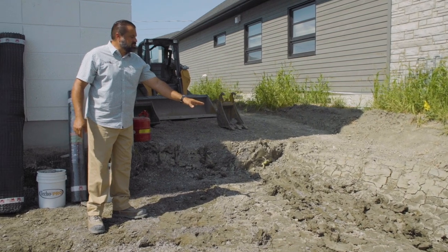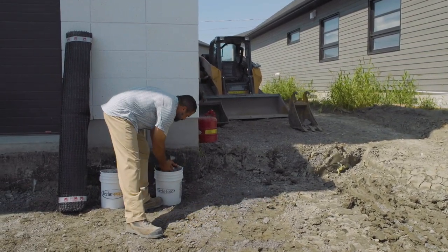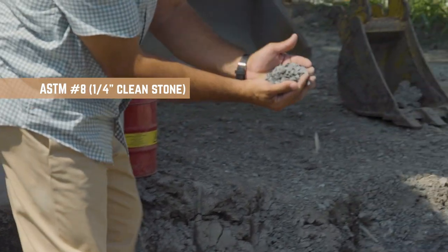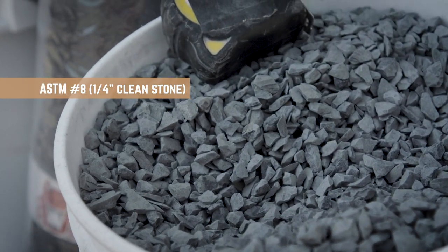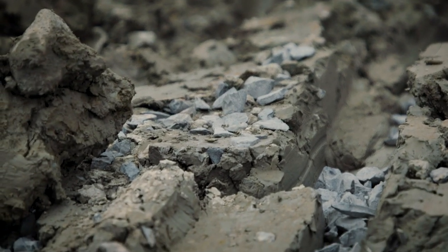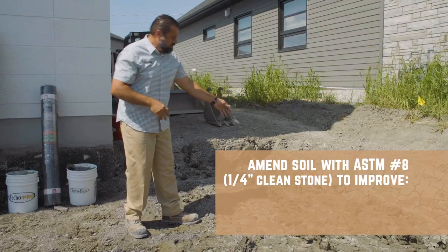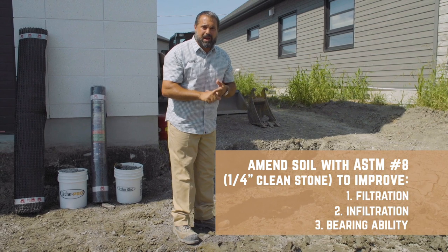Now that we've increased that surface area, we can amend that soil. We're going to use an ASTM number eight quarter inch clean stone. We're going to add that to fill all those areas where the tooth bar ran over the surface, and one inch on top of that. That will help with filtration, infiltration, and bearing ability.